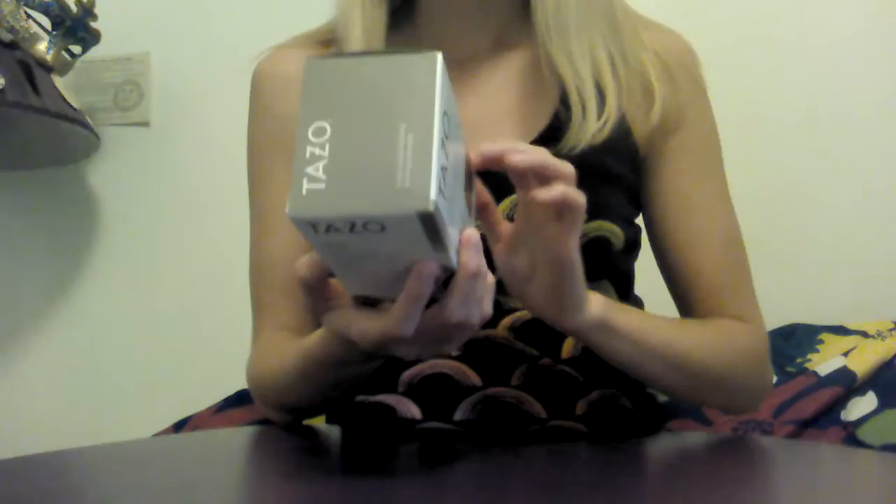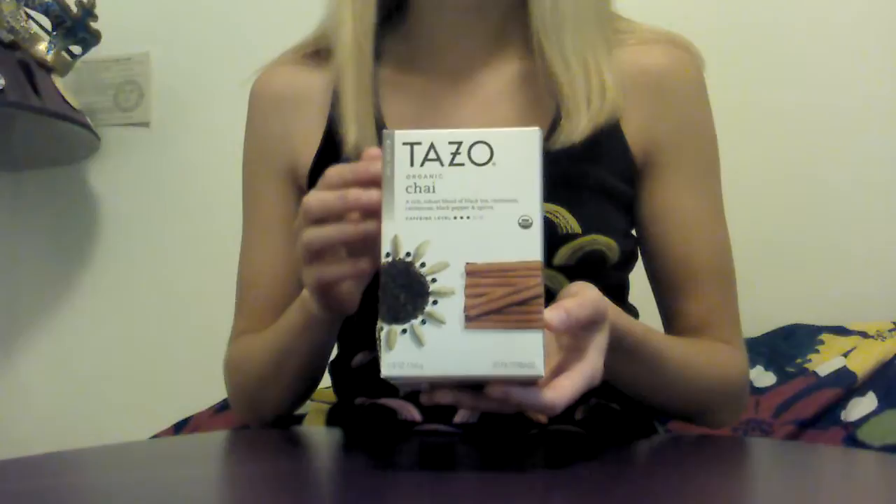A standard eight-ounce cup of coffee contains 150 milligrams of caffeine, so this particular tea has less than a third of the caffeine of a cup of coffee. It's a good morning tea if you're not a coffee drinker or you don't like too much caffeine but you like a little bit. And it's also a good afternoon pick-me-up because it has just the right amount of caffeine — but not enough to make you jittery if you're very sensitive to caffeine.